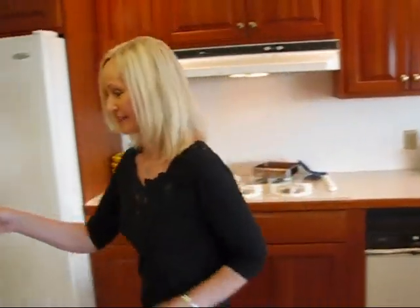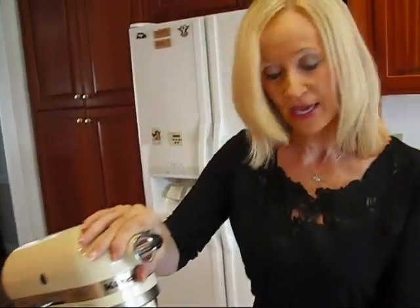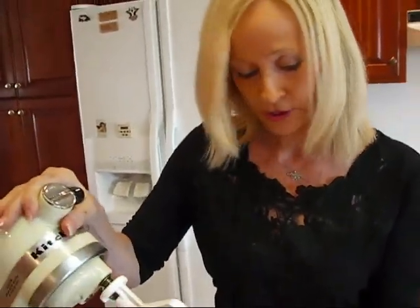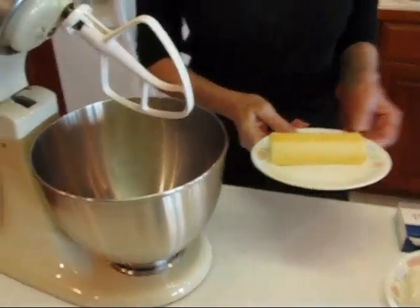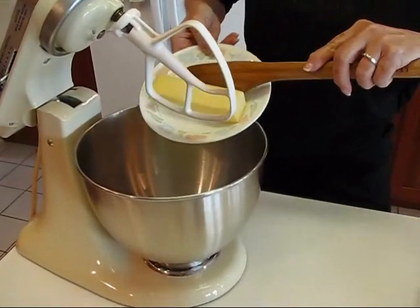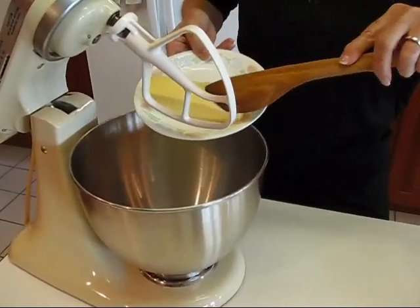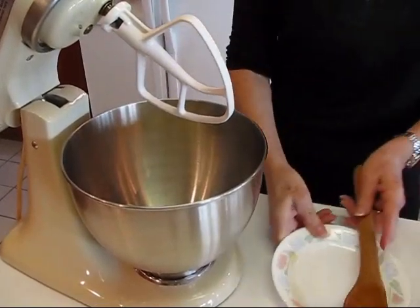So let's start over here. I still have my stand mixer out from making the Italian cream cake earlier today. What I want to do is put in one stick of butter — that's the same as one half cup of butter — and it's room temperature. You can see that it's soft, so that means we'll be able to blend that really well.